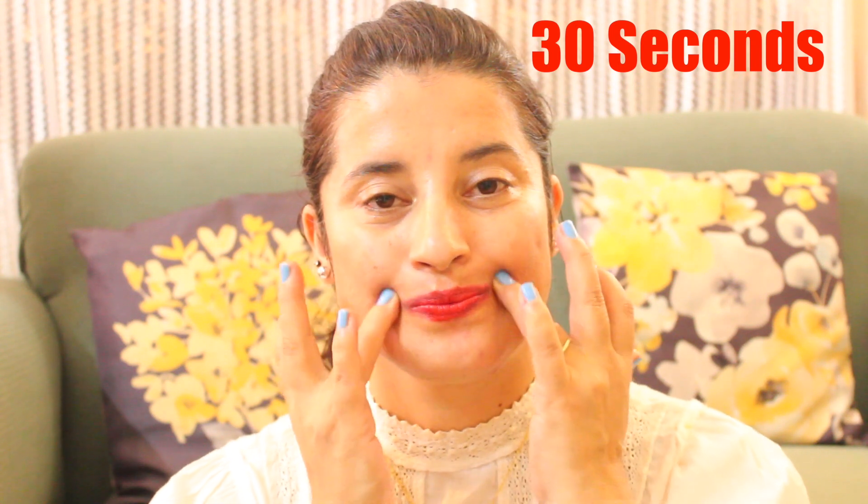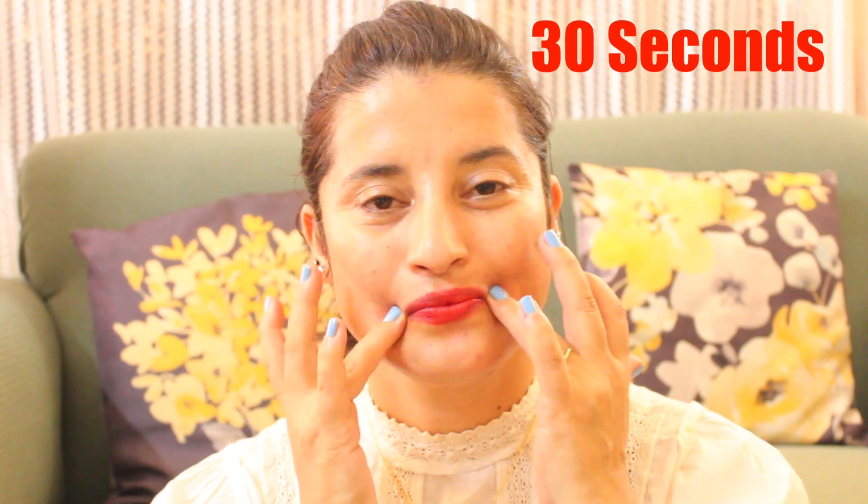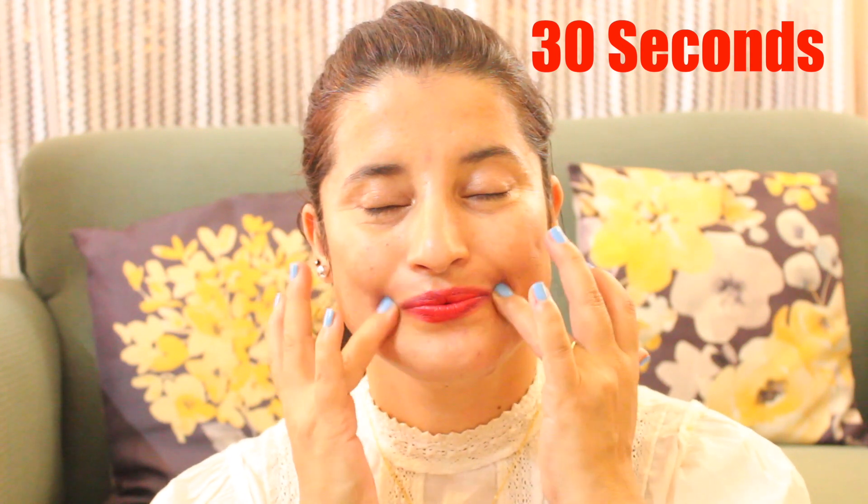The very first exercise is to always focus on acupressure around the lip area. We're going to start with the chin point and press it for 30 seconds. Then moving up to the corners of your mouth, do a clockwise or anti-clockwise motion for 30 seconds. Then the center of your philtrum — press that point for 30 seconds as well.